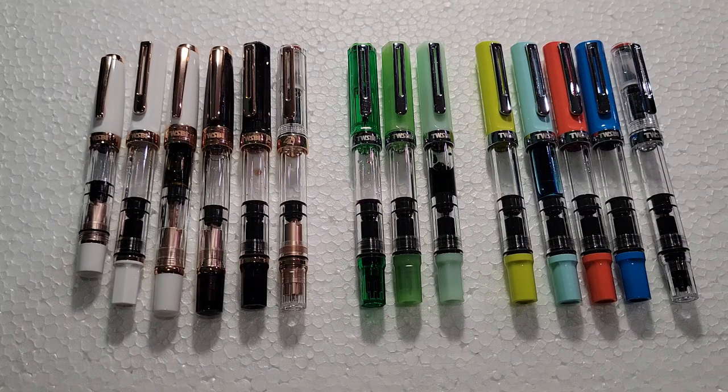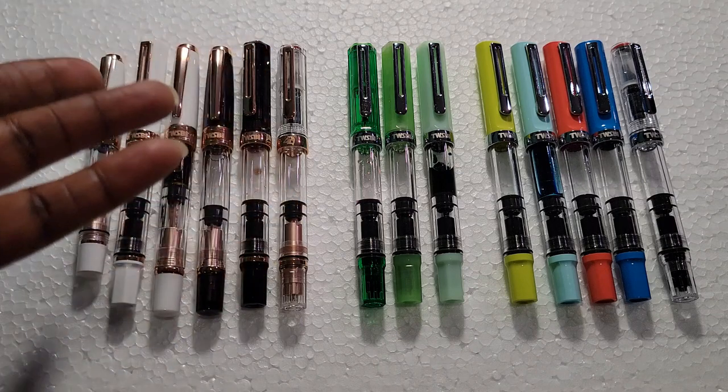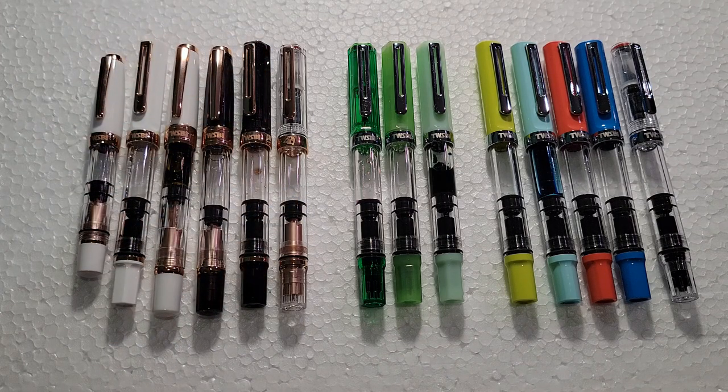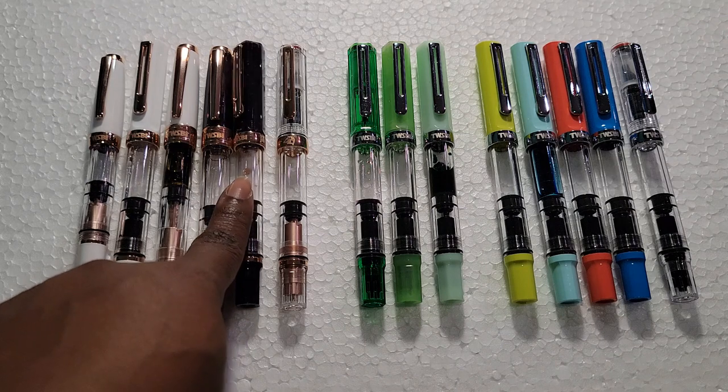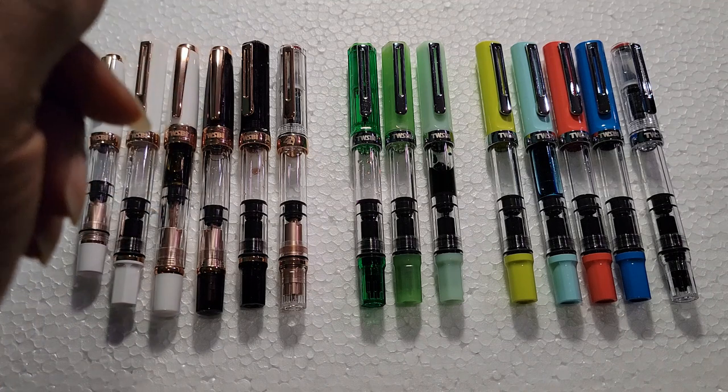Good morning, good nooning, and good evening to you. I know most of you are probably wondering either why are we looking at these specific Twisbees, or why has this taken so long? But if you have a keen eye, you will be wondering like me: why is there still ink residue after my thorough cleaning of the pen? Bonus points if that was your question — and if not, well, c'est la vie.